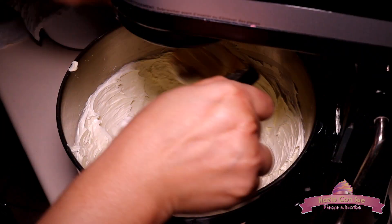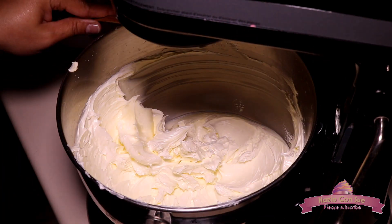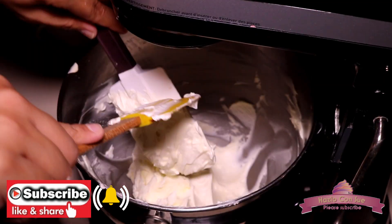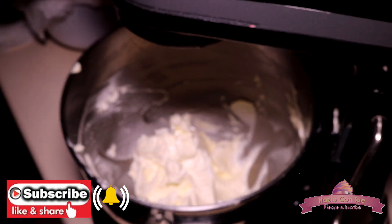It's been 30 minutes and we are going to stop the machine and clean the bowl. You can see that the butter is turning white and taking the texture that we need — very white and creamy, looking a little bit like mayonnaise. Then it will be almost ready to start adding the rest of the ingredients.